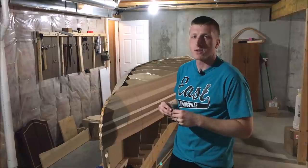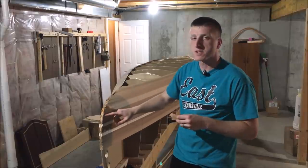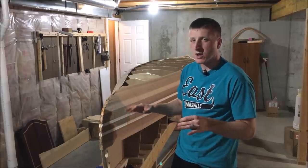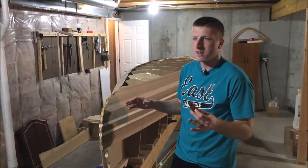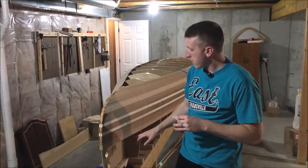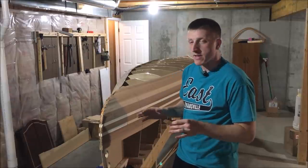I've reached a pretty significant milestone on my canoe build — I've completed all the full-length cedar strips that run from stem to stem. Moving forward, I need to complete the rocker. That's the curved shape at the end of the canoe — the traditional curved look. So I'm going to plank from the shear line to the top of the stem to provide that curved look.